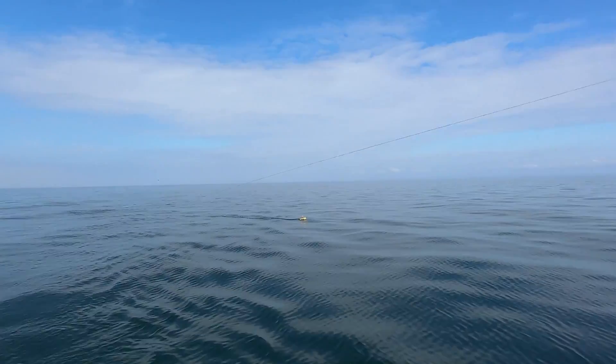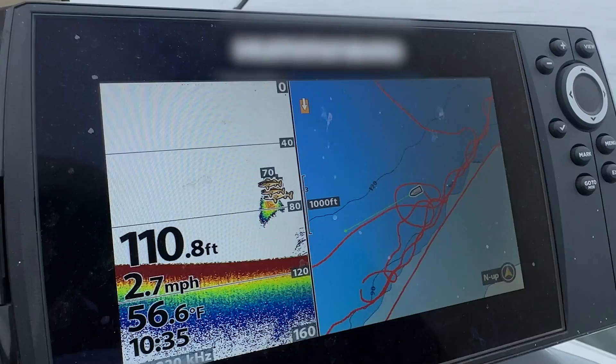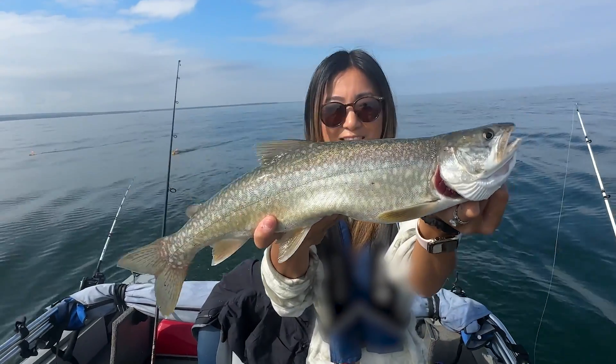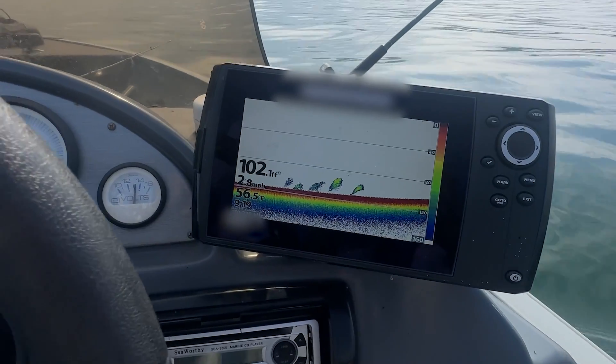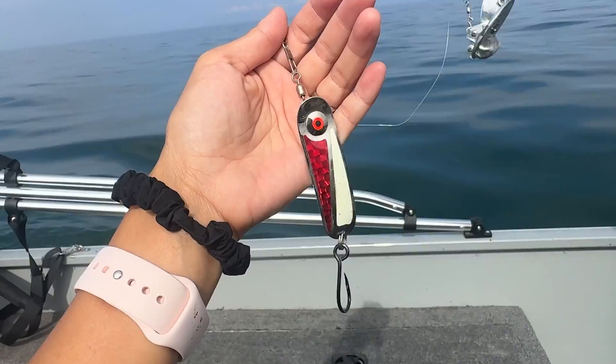Today we're targeting them at 50 to 70 feet. Once we've got our setup ready, we monitor the fish finder to make sure we're fishing where the action is. Lake trout tend to stay in specific depth ranges, so adjusting your gear to match that is key. We keep our trolling speeds between two and three miles per hour, which is just right for presenting our spoons and enticing those lake trout.